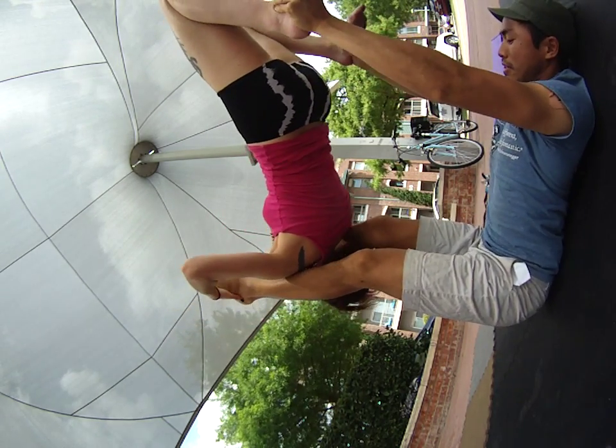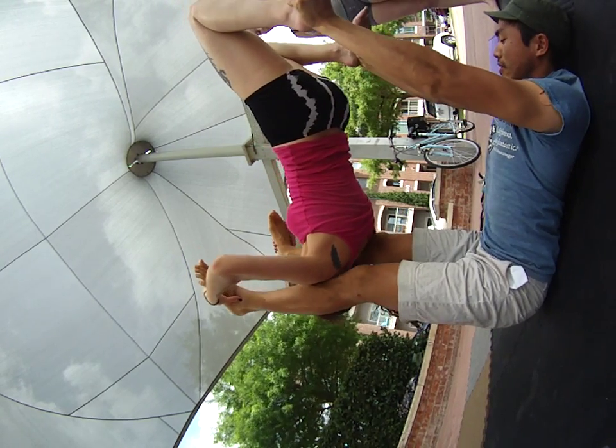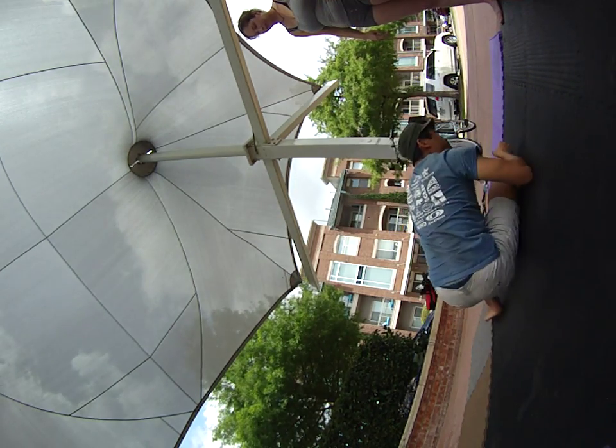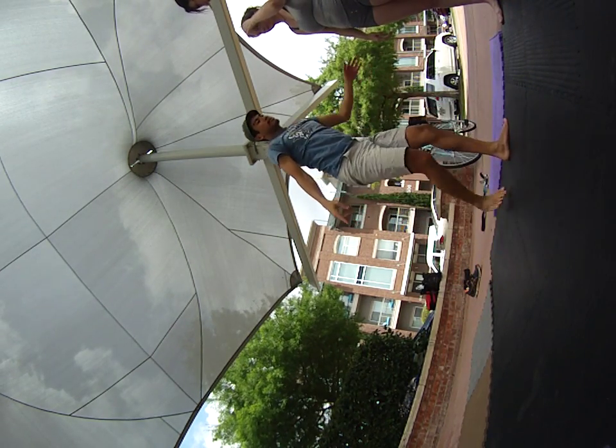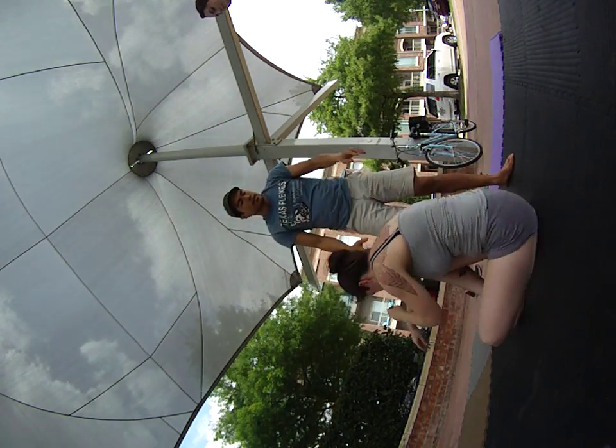There you go. I just want you to get to here — get to here first. Come back down. Good. So she's grabbing me — she's doing a really good job of grabbing. That's how you lay on the ground, for example. So then she knows.